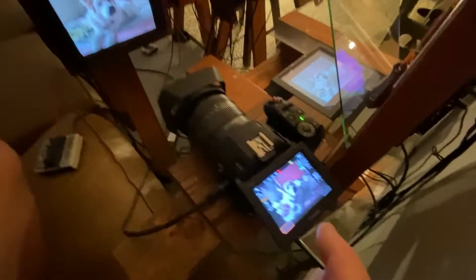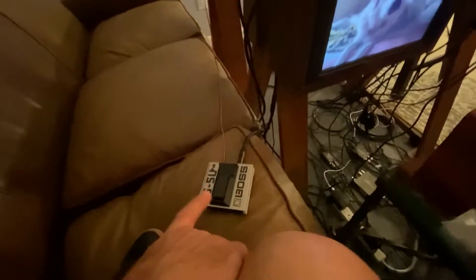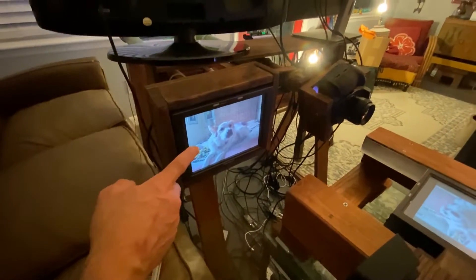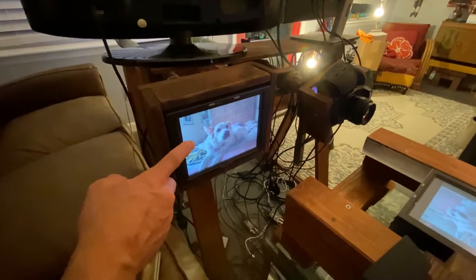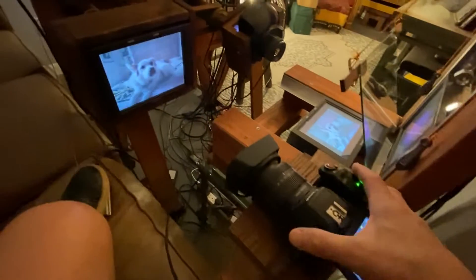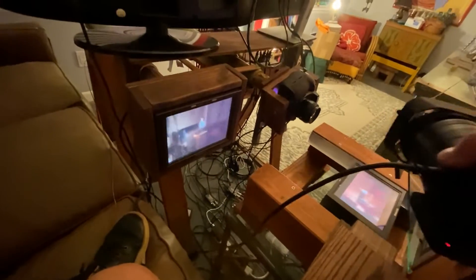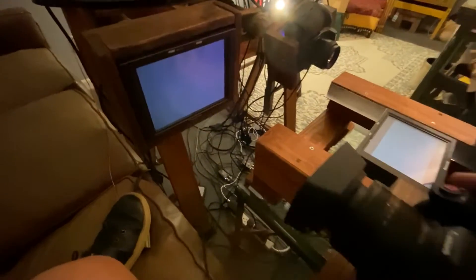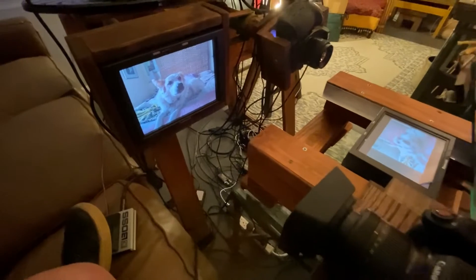This Canon sees that monitor, and the output of this Canon goes to the lower monitor there. But if you switch inputs on that second switcher, this monitor no longer gets the input from the phone — it gets the input from this camera itself. So if I switch over, you can see that monitor just shows what this camera sees, and when you point the camera at the screen, you get that feedback loop.